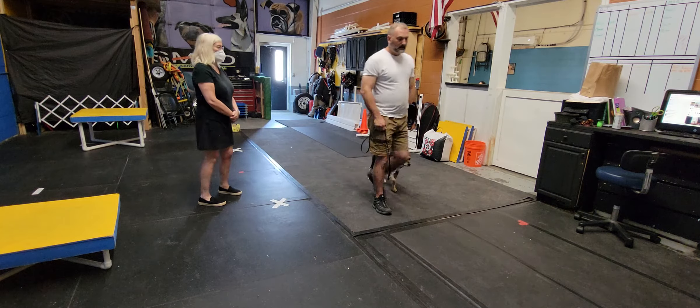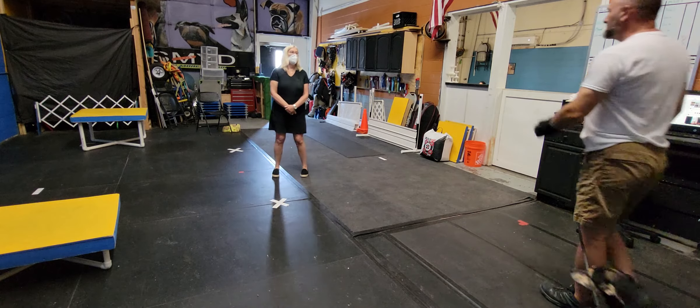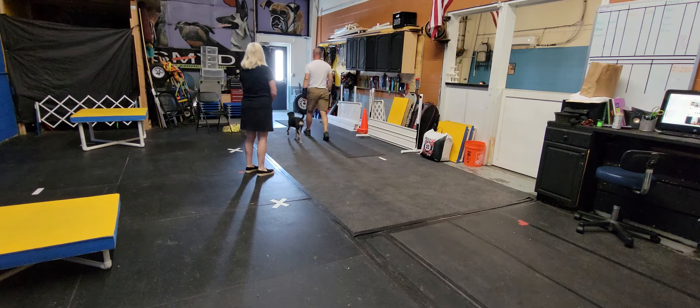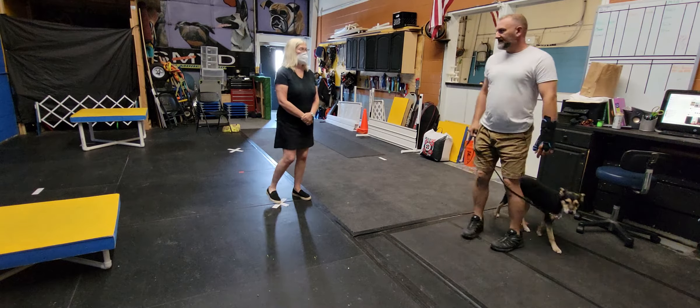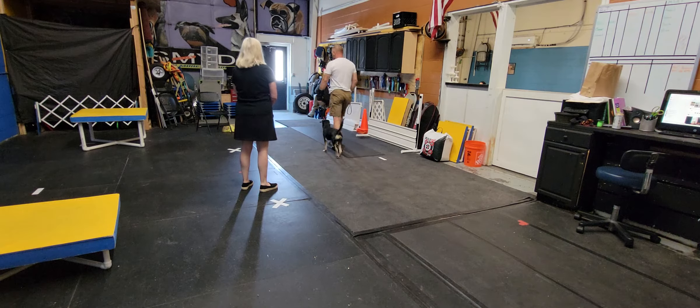Gemma, heel. My hand is at my side. When I turn around, if she doesn't come with me, my leg catches the leash. See the leash — my leg caught the leash and made the dog move. I don't have to say anything, I don't have to do anything. The leash stays loose. What we're doing is making it the dog's responsibility to maintain this position.